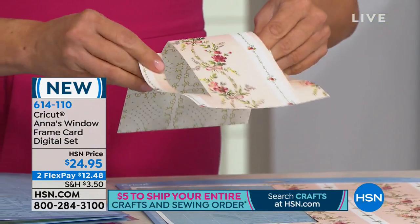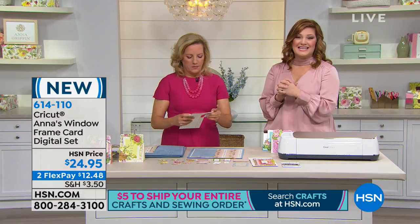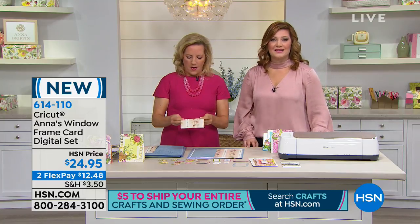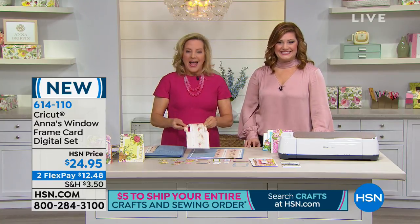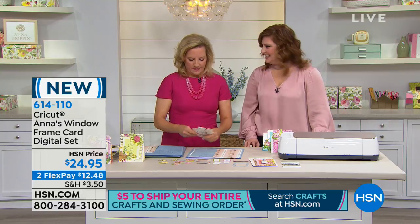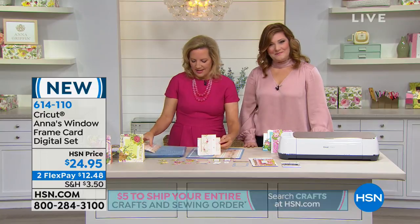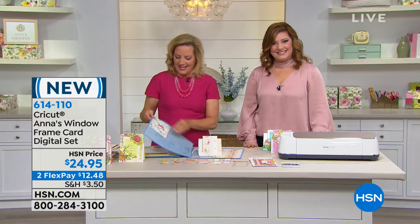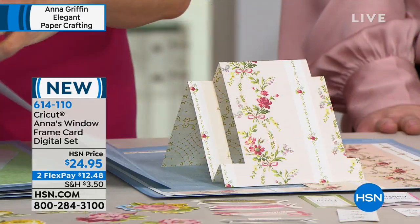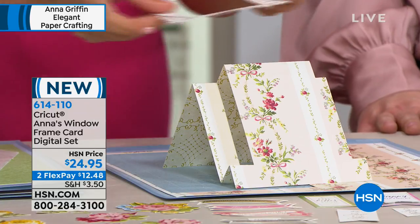As Anna continues to show you how this works, we're going to go out to the phones — out to Florida and welcome in Sandra. You're live on HSN with Anna and Robin. Are you a Griffinite? You love Anna Griffin? Absolutely. What's so wonderful about her is you don't have to be a long-time crafter to make her things — she's just fabulous.